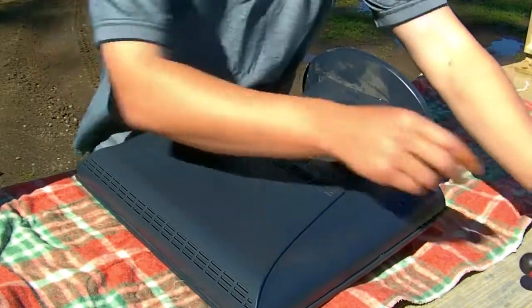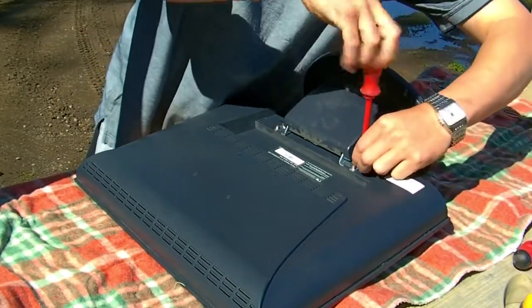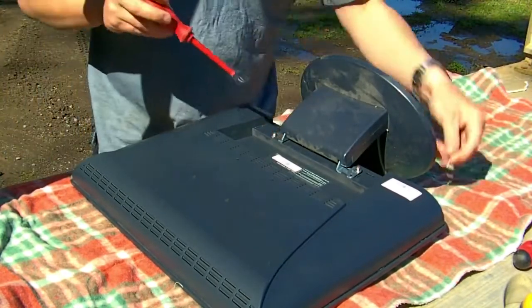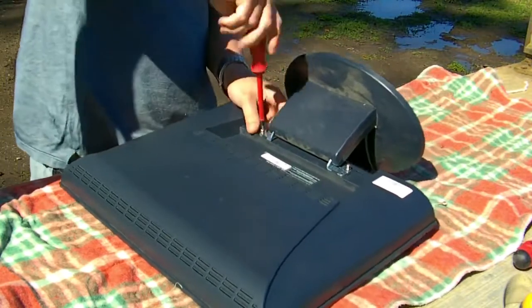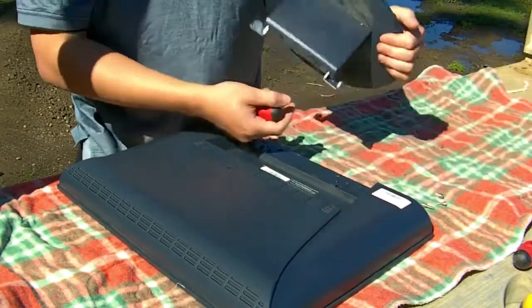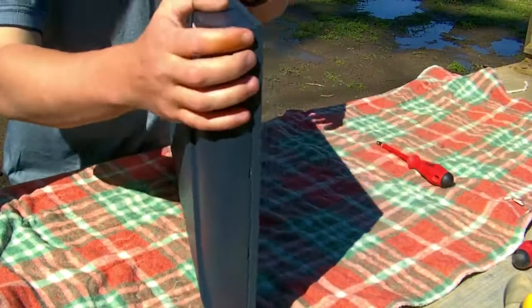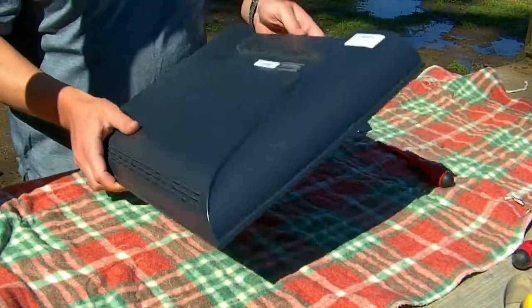First things first, we'll take off our base. There are a lot of different types of monitors on the market, but it's hard to find any that have a simple guide to pull apart. You've usually got these plastic clips that sit on the inside taking off the front. Just make sure there's no other screws there.